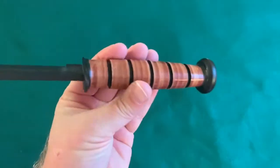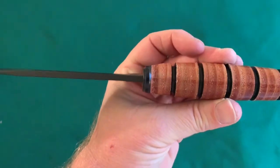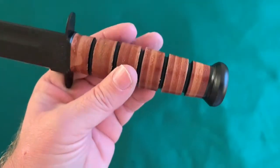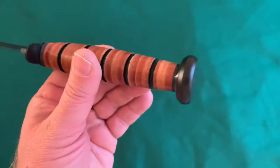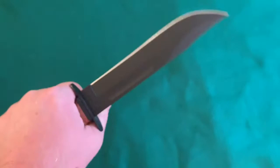It's kind of an oval grip with a belly in the handle — kind of like a palm swell. It's not perfectly round; it is kind of an oval. So that's kind of neat. The hand guard prevents your hands from slipping up onto the blade.